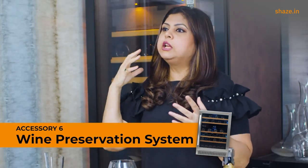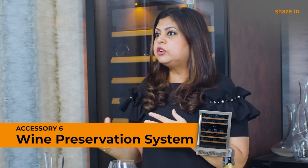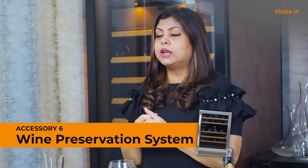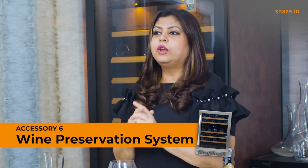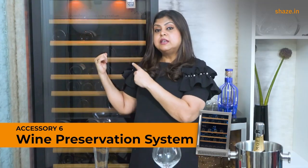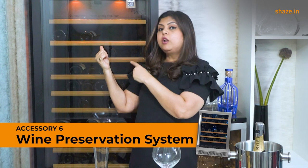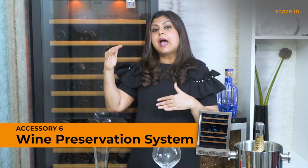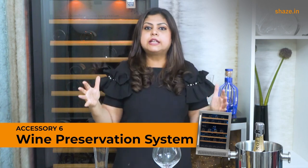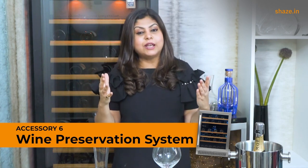But if you regularly buy bottles when you travel, or you're a huge wine enthusiast who collects bottles, you're definitely going to need a wine chiller. It's perfect for keeping your wines in a cool, dark place at a constant temperature between 12 to 14 degrees Celsius and at the humidity level needed to keep wine fresh throughout its lifespan, so you can enjoy wines at their absolute best.